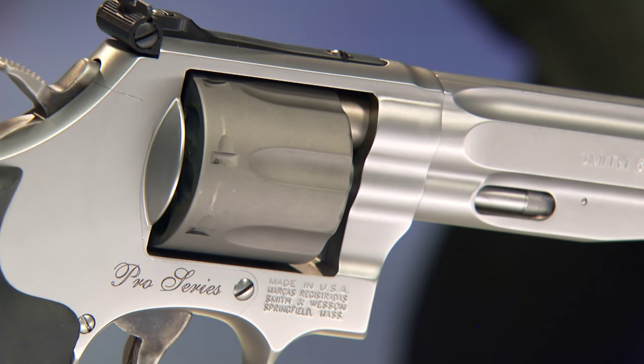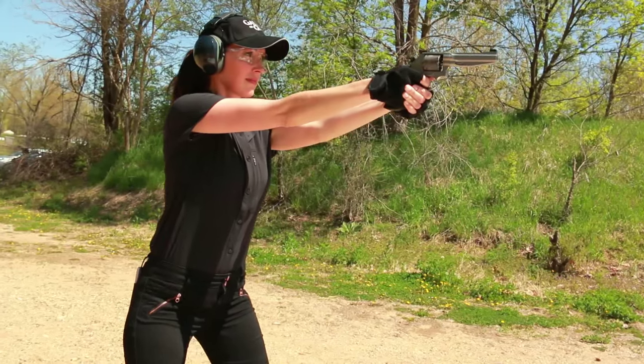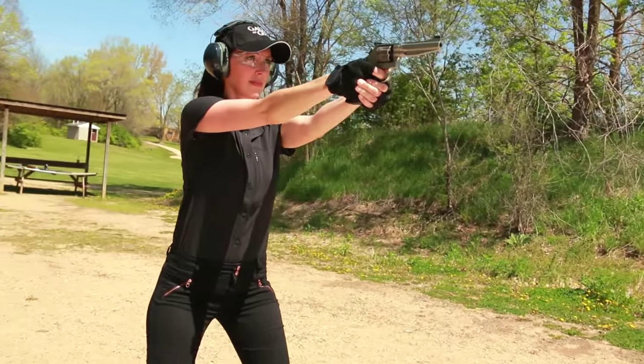So why is the cylinder a darker color? It's titanium. Using titanium, which is very strong and at the same time very light, keeps the overall weight of the revolver down. That gives it a lively feel, even when you've got seven rounds of ammo in it. It's a fairly big gun, but it weighs less than 35 ounces.